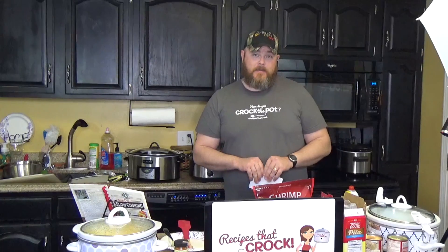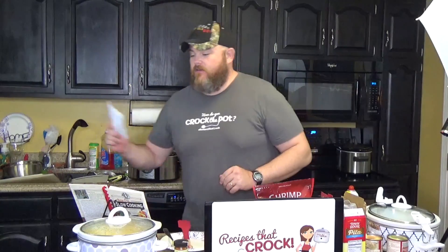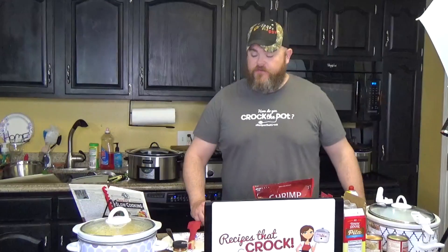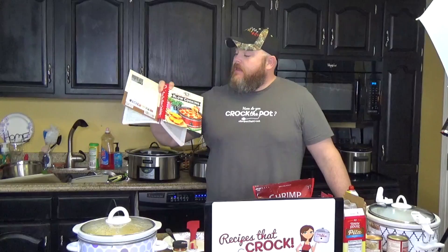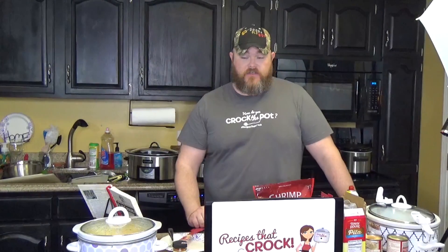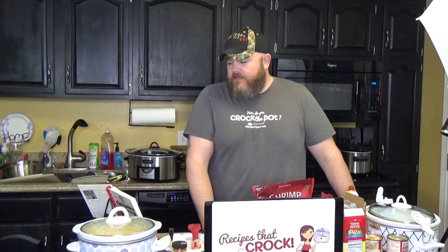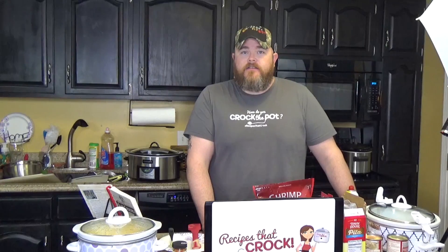I've been asking her to find me a good recipe you can make in a crock pot with seafood. And it just so happens the Busy Day Slow Cooker from Gooseberry Patch has such a recipe. This comes from a gal named Missy Abba in Hickory, Pennsylvania, and it's called the Under the Sea Dip.